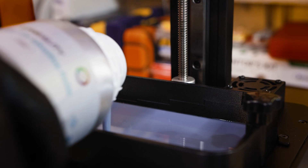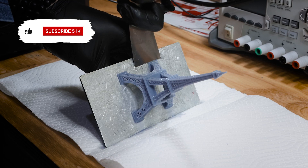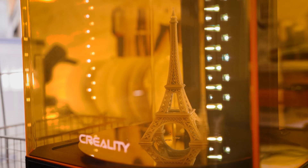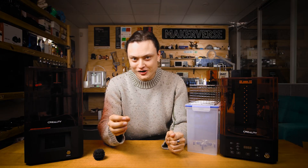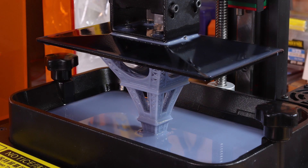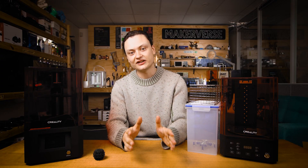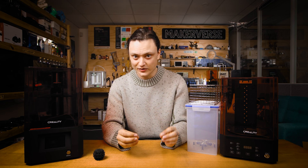Today we're filling this tank with resin, starting a print via USB, and then once the printer is finished we're going to remove it from the build plate, clean the model with isopropyl alcohol, and then do a final UV cure to complete the model. Every time you print with a resin printer like this LDOOH 3D printer you'll have to go through this procedure, because printed models always have a thin layer of uncured resin residue which has to be cleaned off and the initial curing done by the printer is not enough to fully cure the resin.